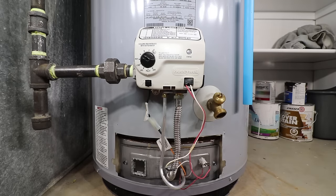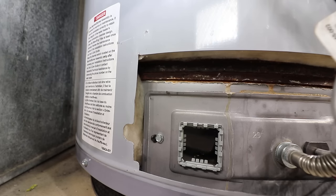Remove the panel concealing the burner door and sight glass. Look through the sight glass to see if the pilot is lit. If the pilot is lit and there's no status light blinking, test the thermopile's voltage to see if it falls into spec.